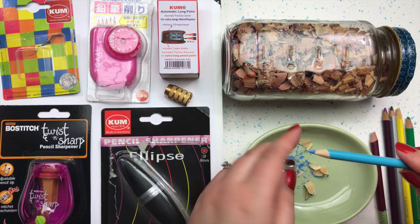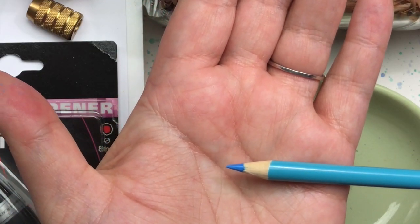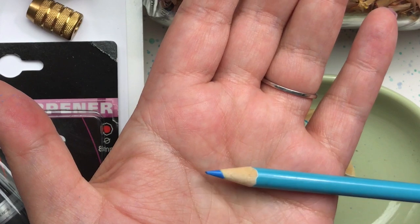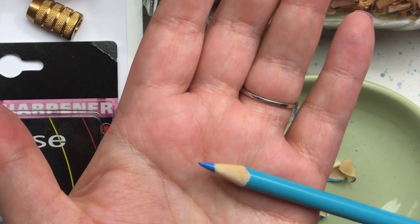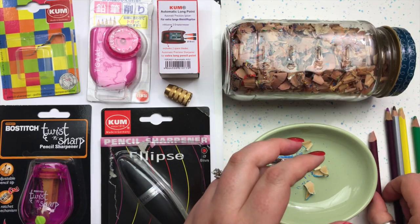There's our first pencil sharpened by the Coombe wedge two-hole sharpener. It should be noted that this sharpener is a couple of months old and has been used in my art studio, and we're still getting a really sharp point.